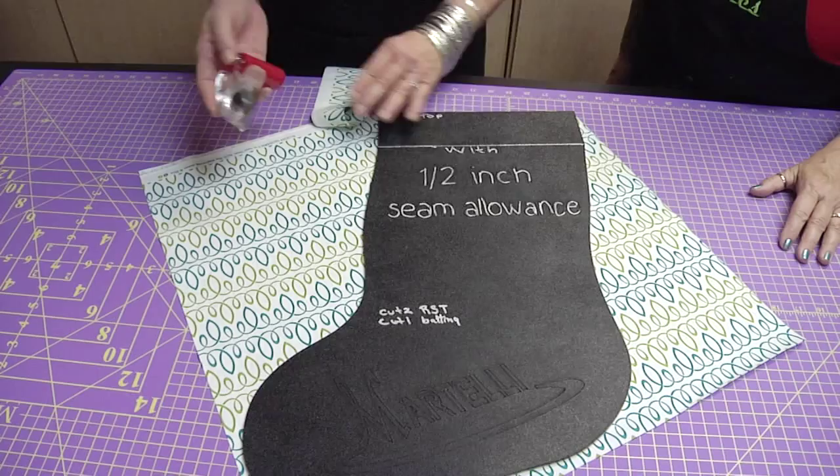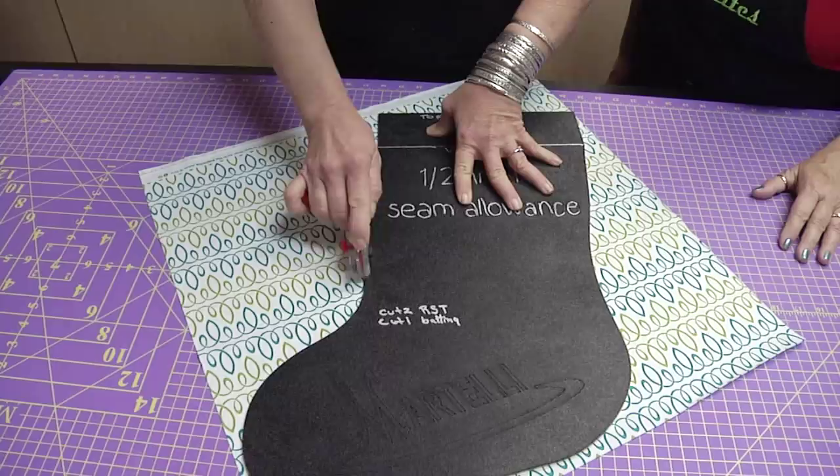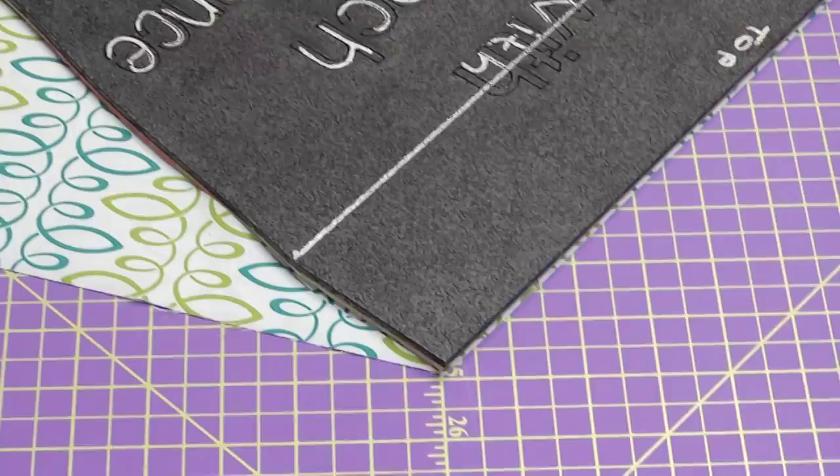It cuts so easy — those blades are wonderful. Now that all the cutting is complete, we're going to just reach over and take our fabric.